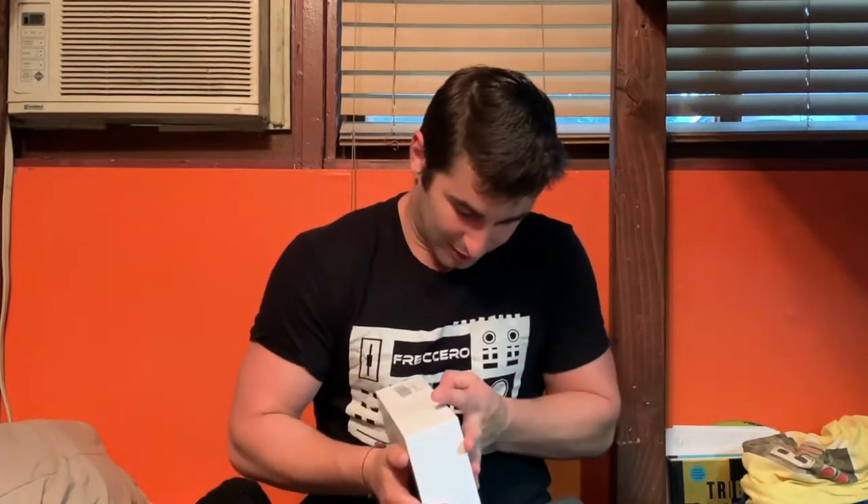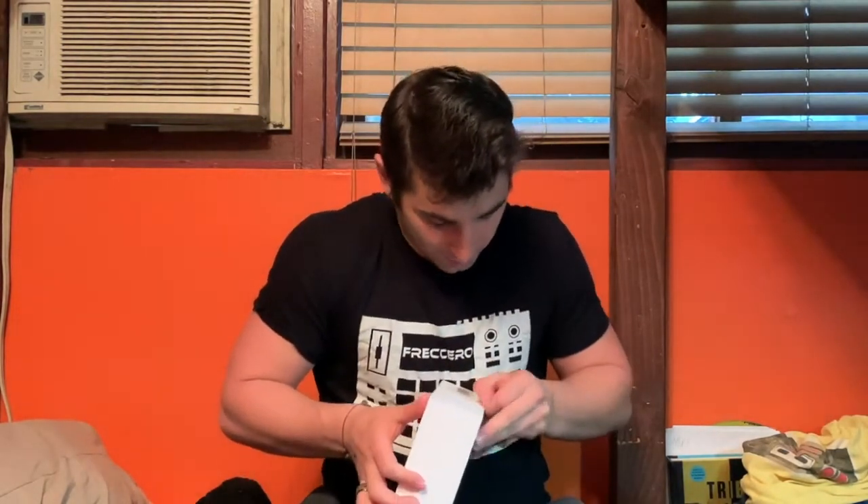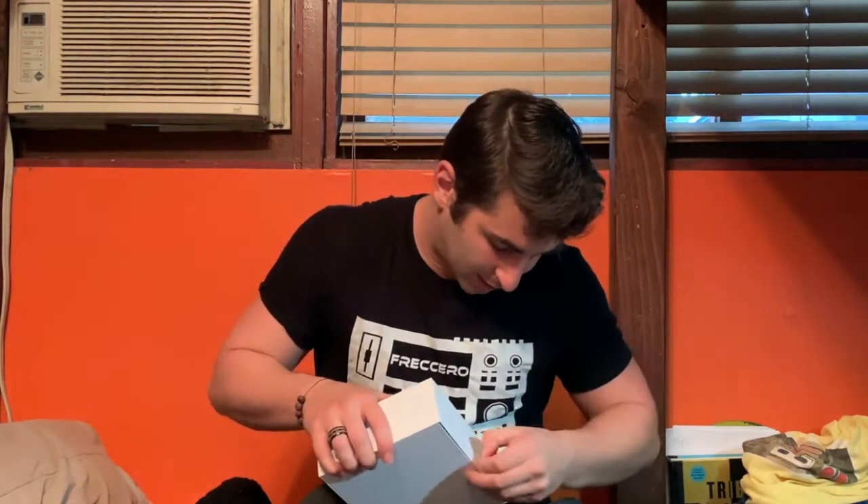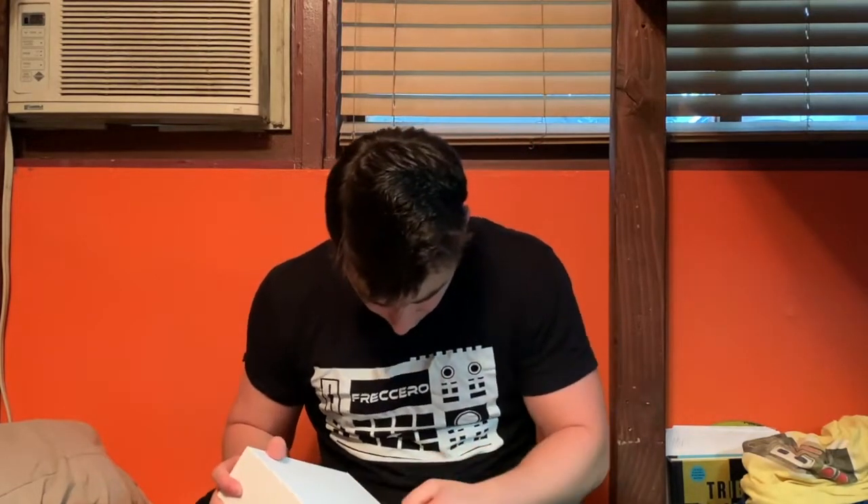For unboxing videos, the best part is actually unboxing it. There's plastic everywhere. Oh, there's two of them — that's how they get you. There are two layers of plastic you have to rip off.